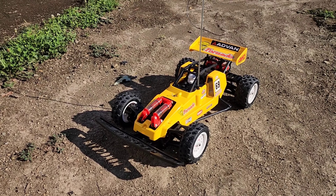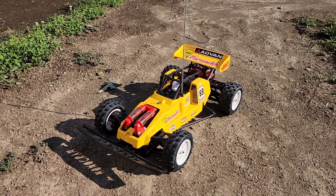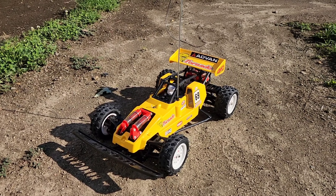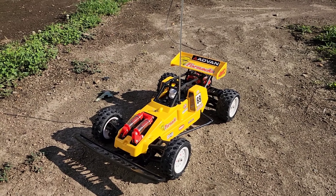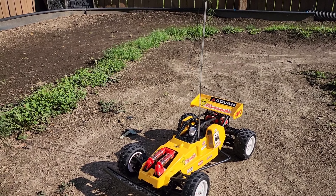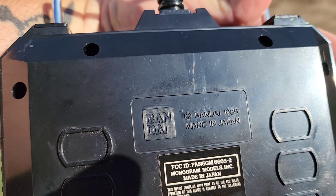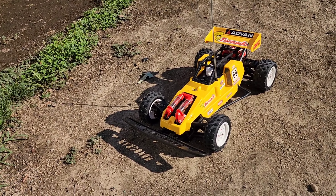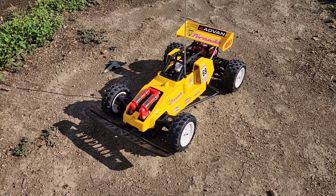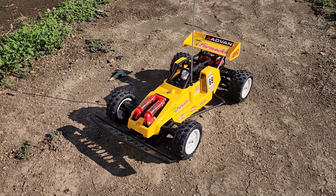Welcome back to race day. Today we have the Monogram Tornado, which is just an interesting car. It has the chassis rip-off clone type of deal of the Tamiya Hotshot, and it was marketed by Monogram. But if you look around at things on it, right there it says 1985 Bandai. So it was made by Bandai, ripped off from Tamiya, and sold by Monogram. A lot of people call it the Hotshot clone — I call it the Not-Shot.